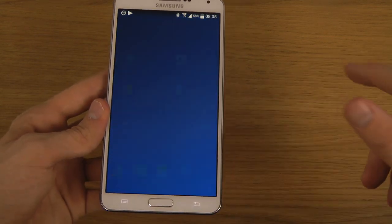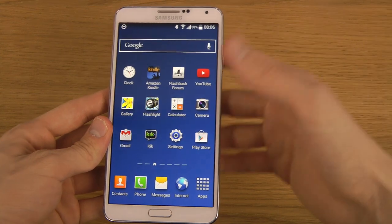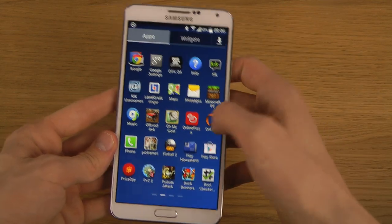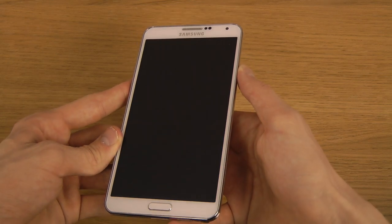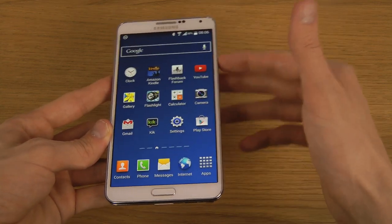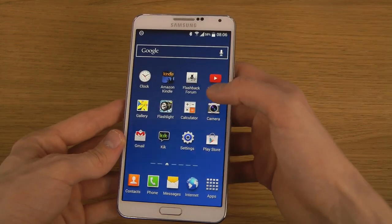Another little thing here is that the device seems to unlock itself way quicker. Mostly you're going to see speed improvements from what I've heard, but you can see here when I unlock the device that it is way quicker than in earlier versions.